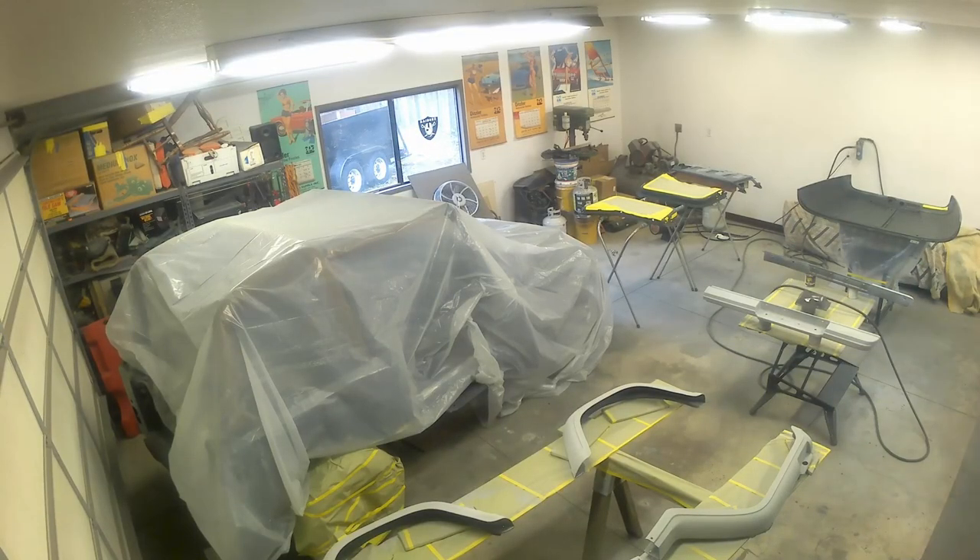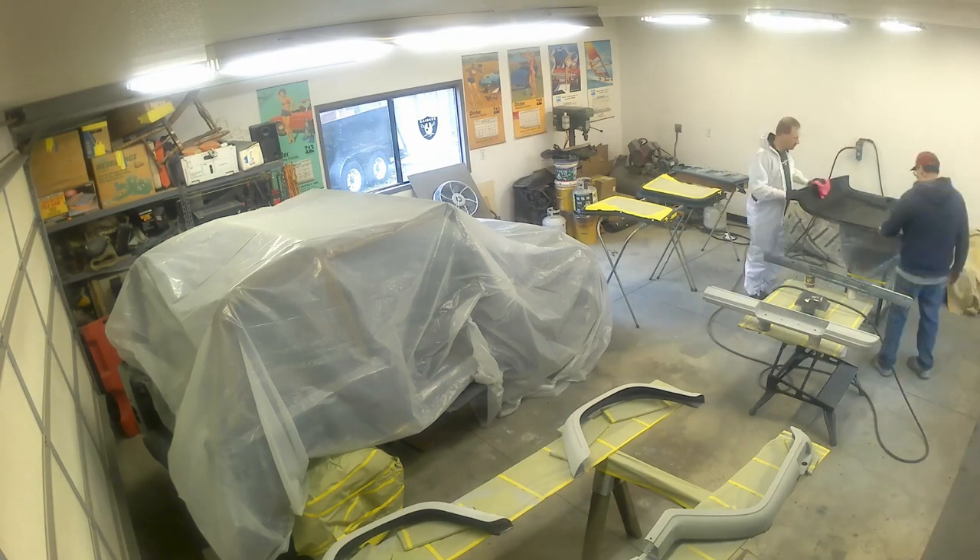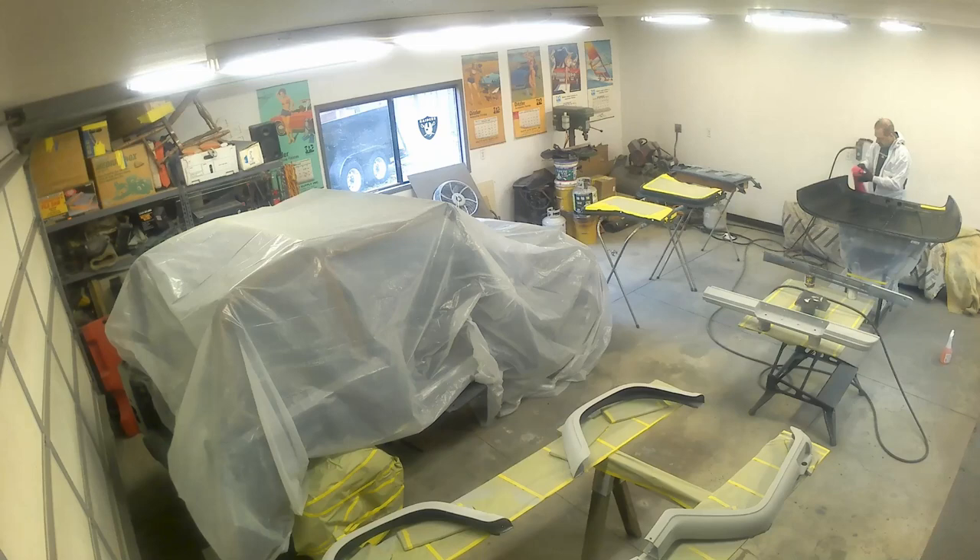The first part of paint was to do the hood and the doors and the trim pieces that you see here in the lower right of your screen. I'm putting my paint suit on and then I'm gonna go around - I've got a paint prep solution and I'm spraying that on a rag and I'm wiping these parts down.